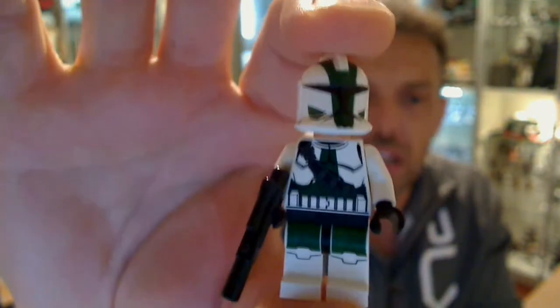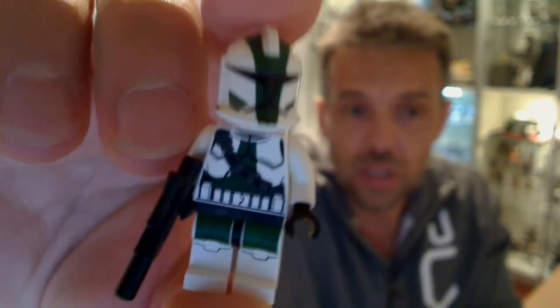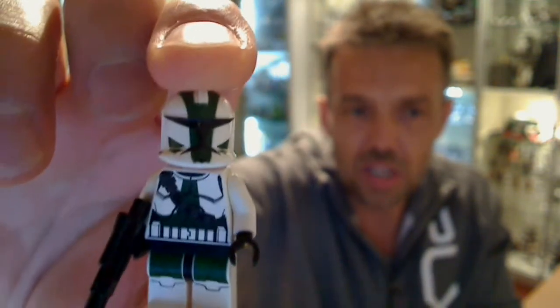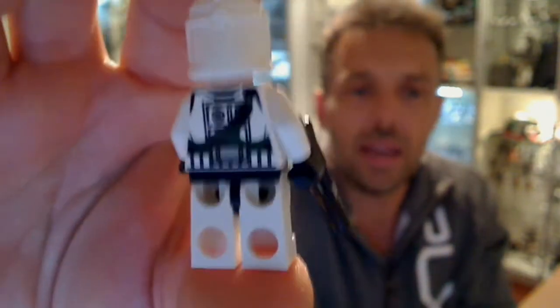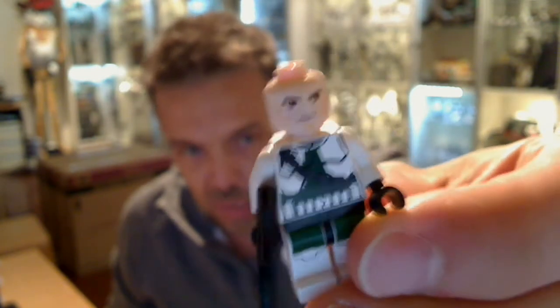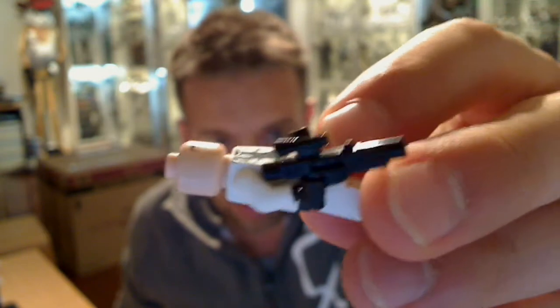The final piece is Commander Gree. There he is, looking very like his Clone Wars version and the figure in that line too. He has the belt, green knees, and a green standard clone helmet with a little bit on the back. Underneath is sadly a standard clone head and clone face — it would have been nice to get something, even a Lego piece, that would allow you to have the little mohican or double mohican as he has in the show. But sadly nothing there. He's got a standard Lego blaster, so nothing different whatsoever.